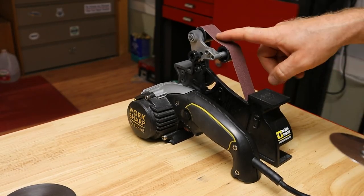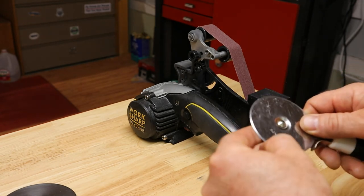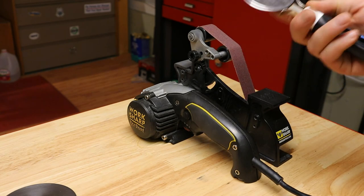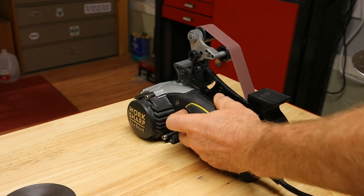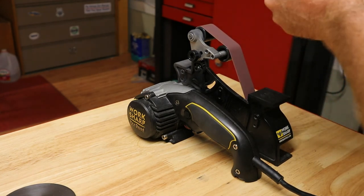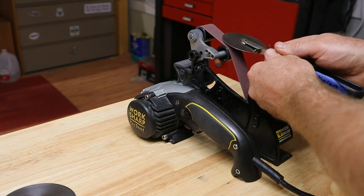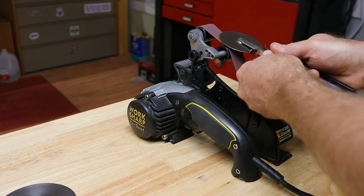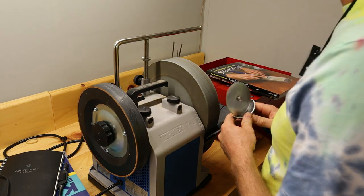The next tool I wanted to try was the Worksharp with the blade grinding attachment. In this case, the pizza cutter is a chisel grind — meaning it's flat on one face and the burr has fallen into the inside of that bevel. So I'm going to try a few different things on this tool with the belt spinning up to see how I can get it to cut. I'm curious about the bevel angles, so I'm just going to mark this with a Sharpie. I also wanted to try sharpening a pizza cutter on a Tormac, so let's see how this shapes up.